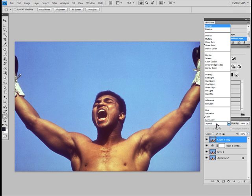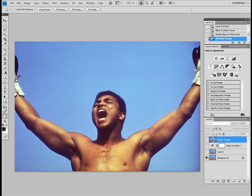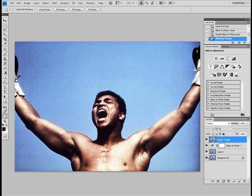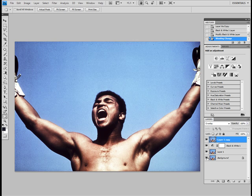And I change the blending mode to overlay. Here you see the picture finished. This was before, and this is after. You see quite a big difference in the picture style now.